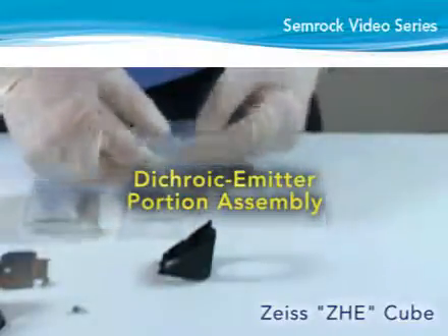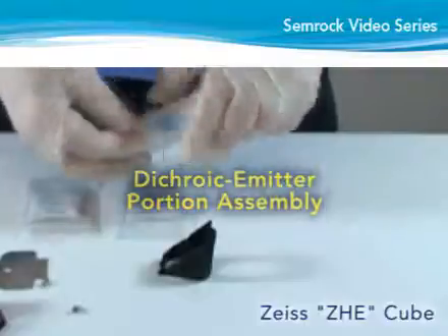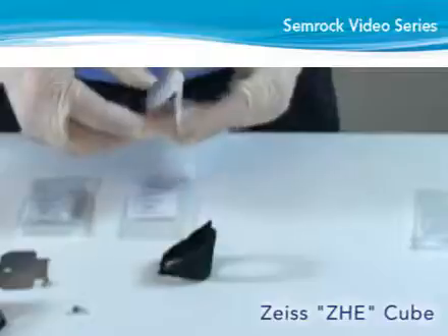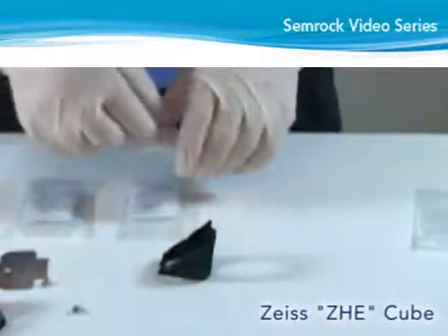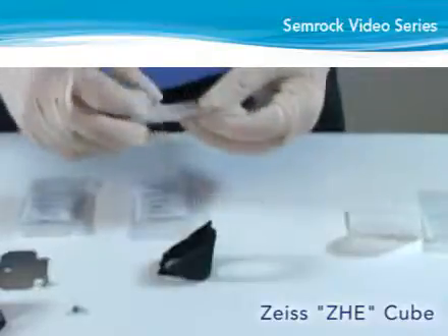Assemble the dichroic emitter portion of the cube first. To do so, hold the emitter half of the cube — that is, the half with the two prongs at one end and without the large side flanges used to mount the cube in the microscope.